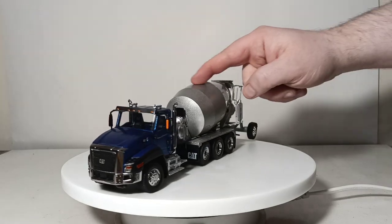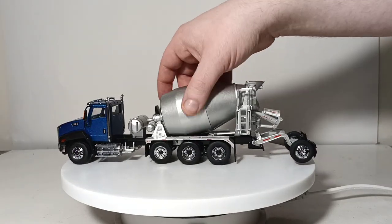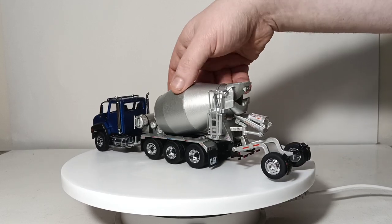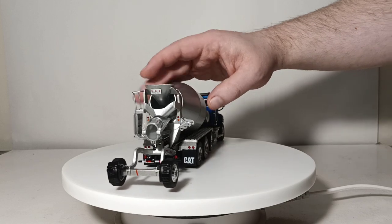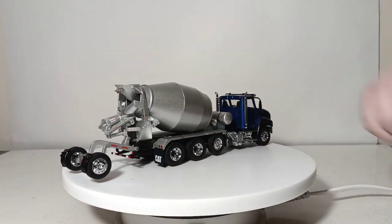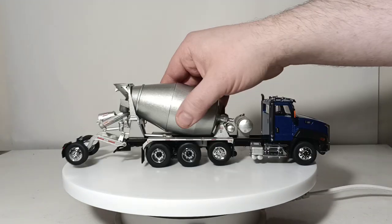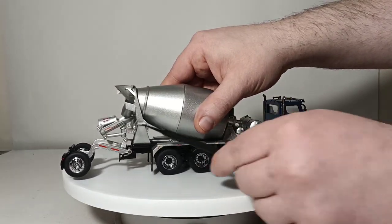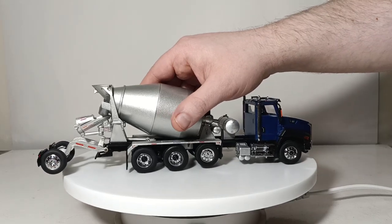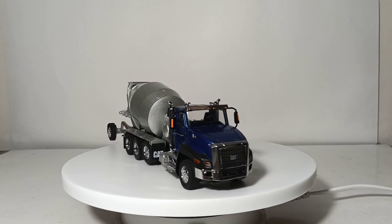Obviously, the concrete drum itself does move — it rotates on a pretty smooth mechanism so it doesn't get stuck at any particular location. When you're not using the three provided concrete chute extensions, they can be stored right here. You can see the three different holes — they just hook over. It is a very loose fit, but if your model is stationary they should hold there without falling off.